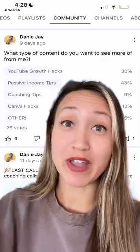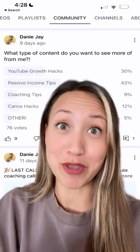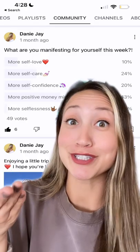And super cool, you can survey your community and see what kind of content they want more of from you. Sometimes I just do fun ones like this just because.